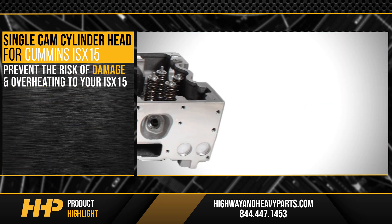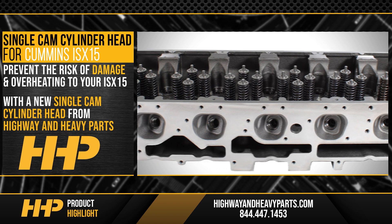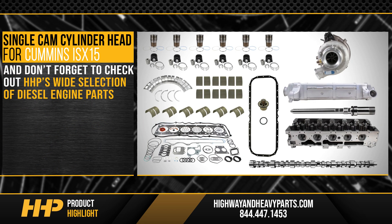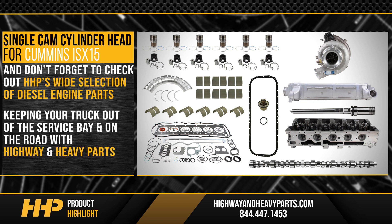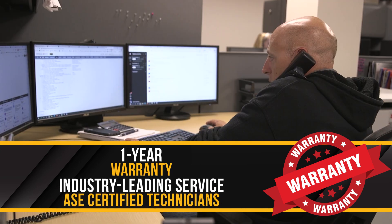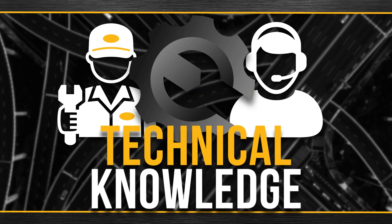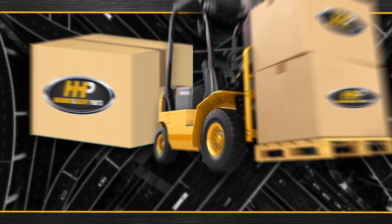Prevent the risk of damage and overheating to your ISX 15 with the new single cam cylinder head from Highway and Heavy Parts. Don't forget to check out HHP's wide selection of diesel engine parts, keeping your truck out of the service bay and on the road. Backed by a one-year warranty and industry-leading service from our ASE certified technicians, connect with HHP for industry-leading technical knowledge, quality diesel parts, and fast shipping.